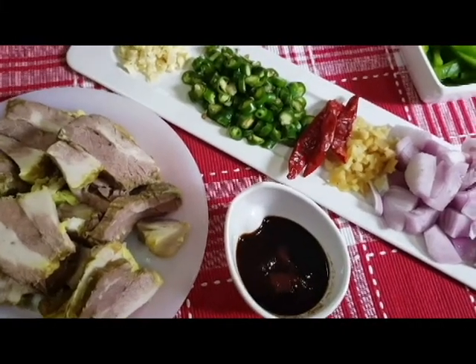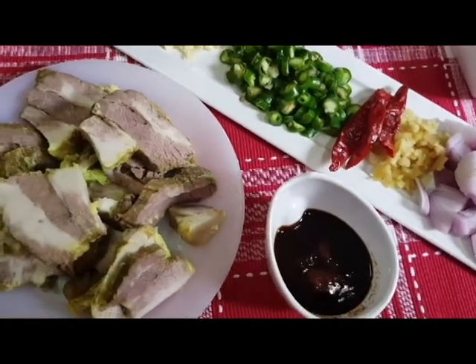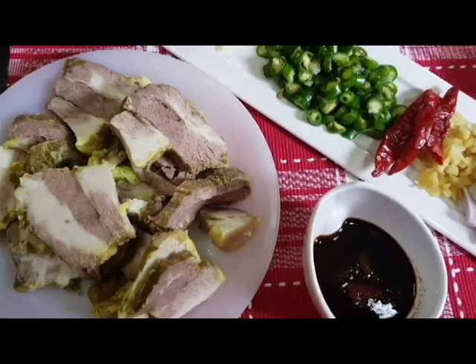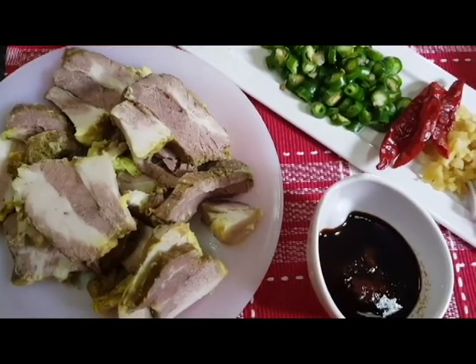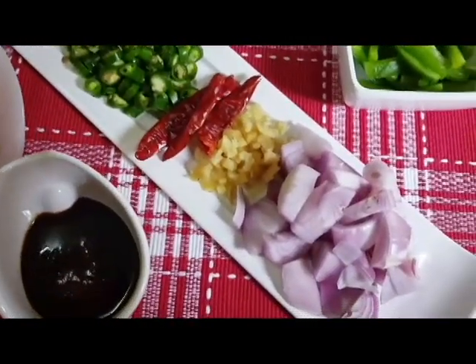I'm going to share this with you. This is Chinese pork — a delicious ingredient. I'm going to slice the pork. I'll tell you the ingredients; I am very excited to make this dish.